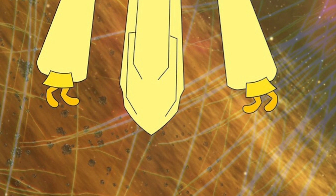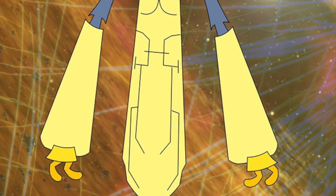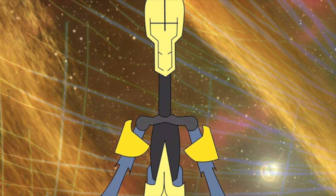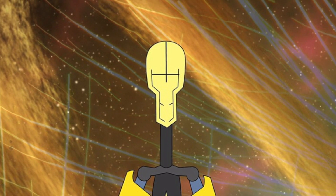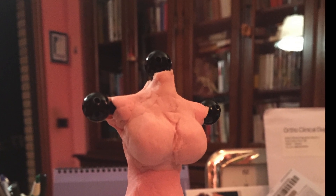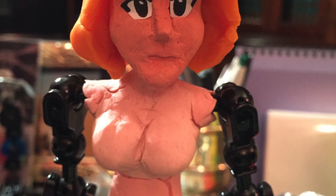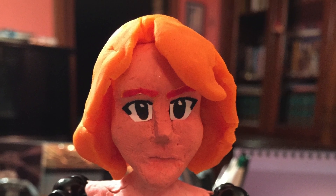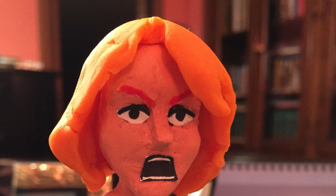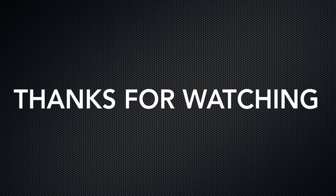But then, of course, it's time to build up your character, which you will see in my next video: how to make a stop-motion part 2 — building characters and props. But until next time, thanks for watching and subscribe to see my new video next week.